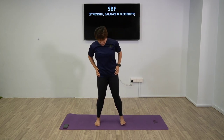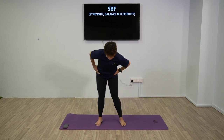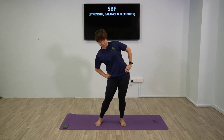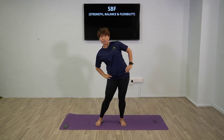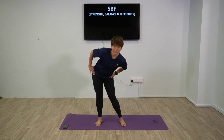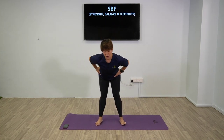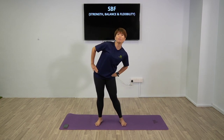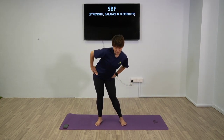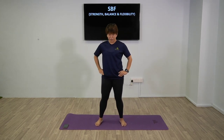Next up, we're going to do hip rotation. In this position, keeping your feet in place, just rotate your hips in a big circle. Good - warming up the hips. And then the other side. We always want muscle balance, so remember to always work on both sides.